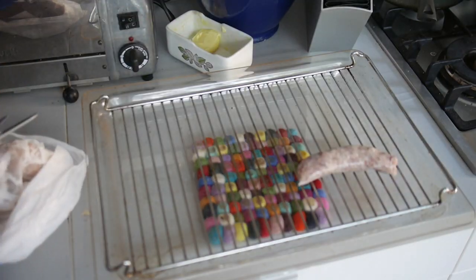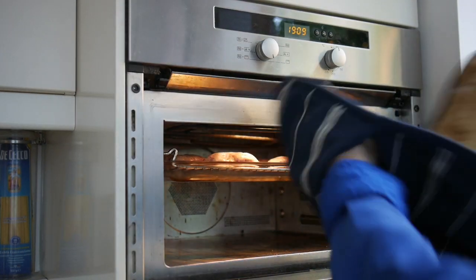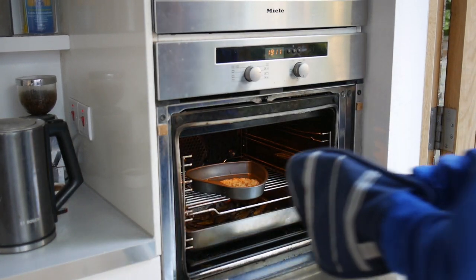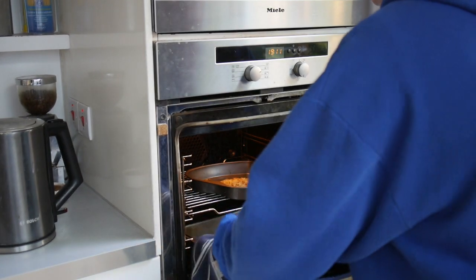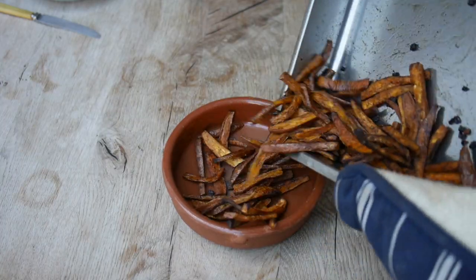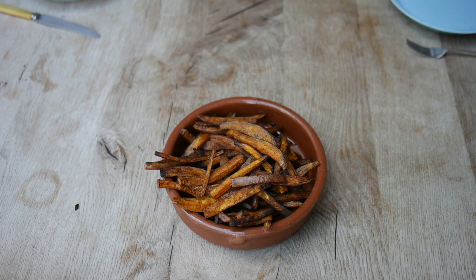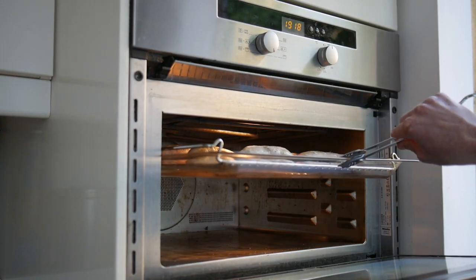Put some sausages onto a grill. Remember to flip the sausages when they're halfway done.